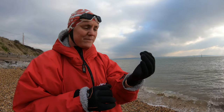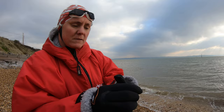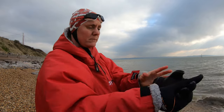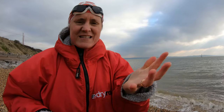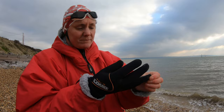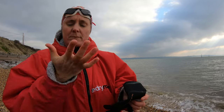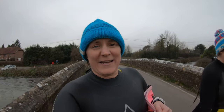These gloves are difficult to use the GoPro with — I'm struggling to switch it off. Let's see how easy they are to take off. Oh, it's nearly a dry hand! Amazing! First swim of the new year. New gloves are going out for a second trial, so let's see how we get on with those.